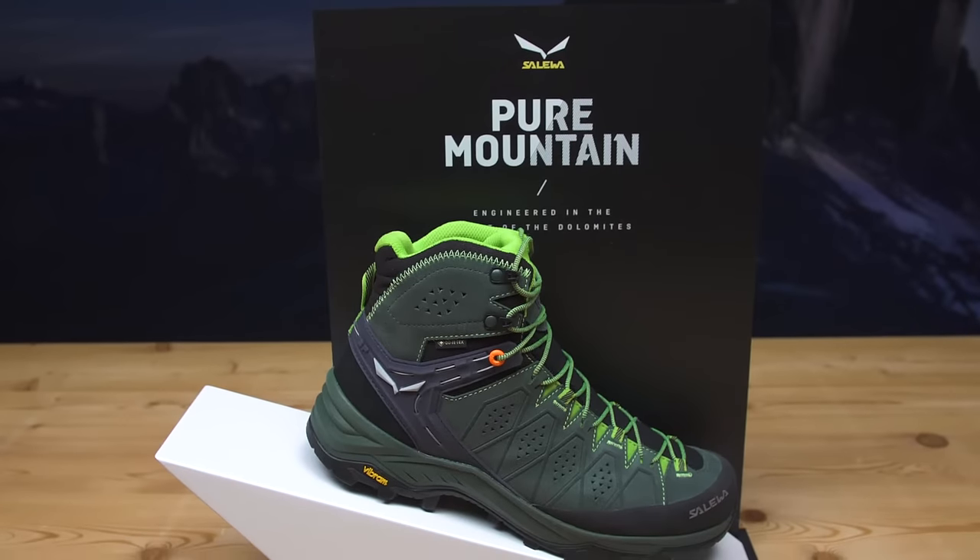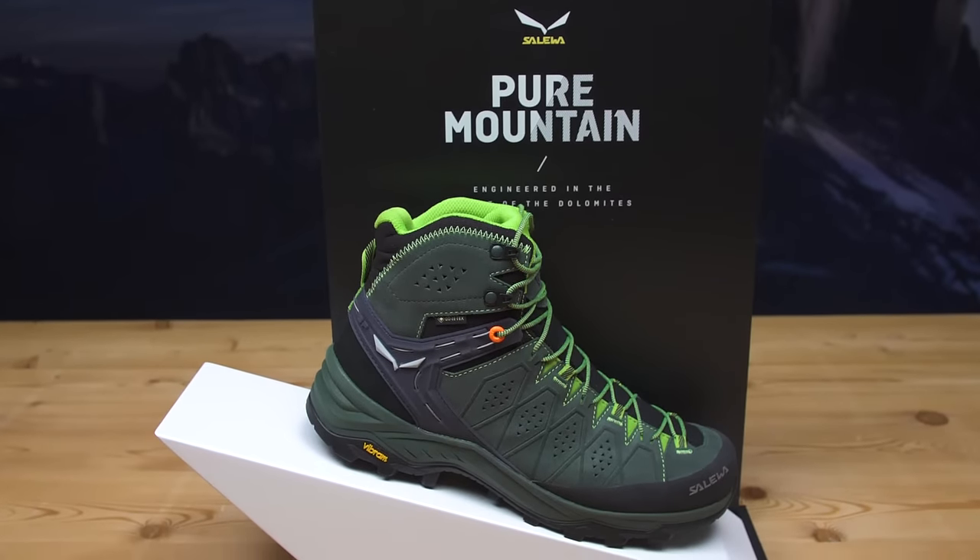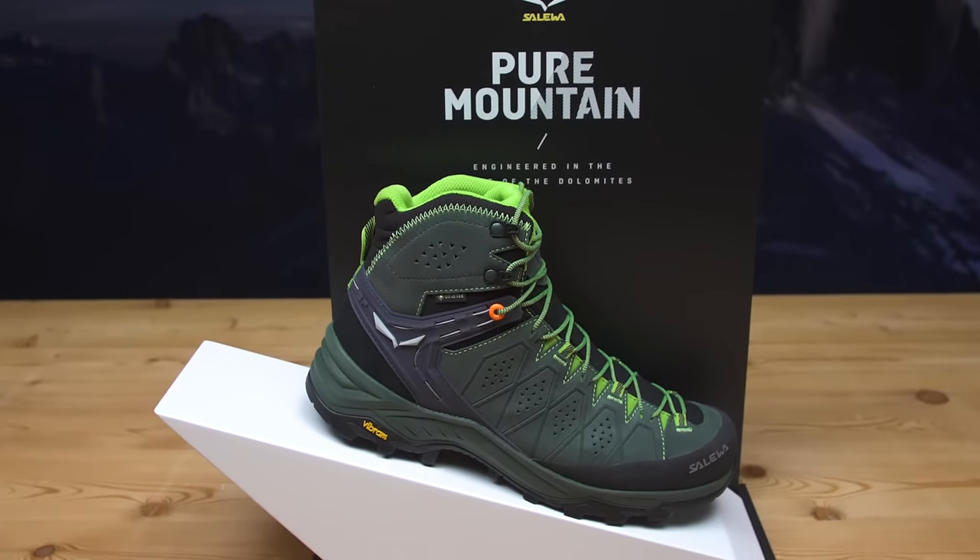Alp Trainer 2 meets Gore-Tex. It's a boot targeted for a wide range of different hiking activities. This new generation of boots sets a new standard in terms of comfort and fitting, evolving one of the most beloved and appreciated characteristics of the old generation of Alp Trainer.